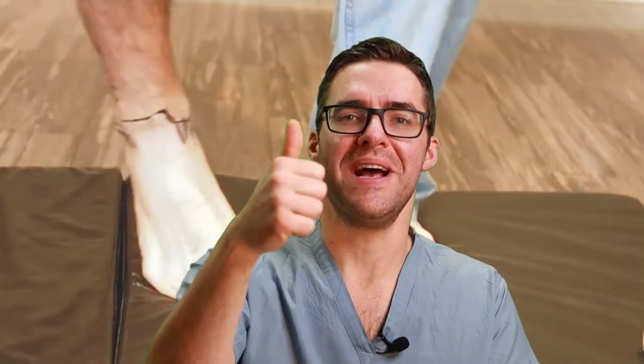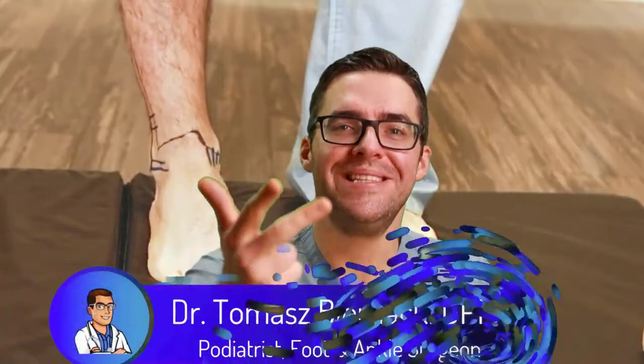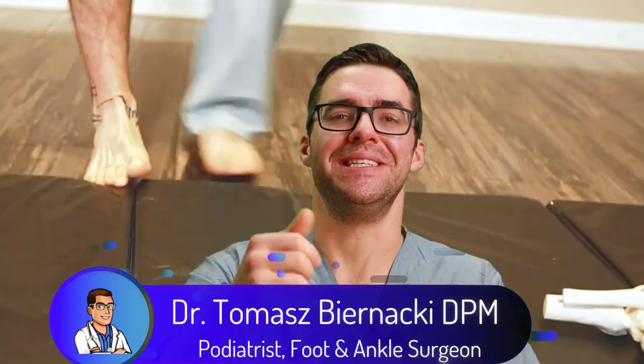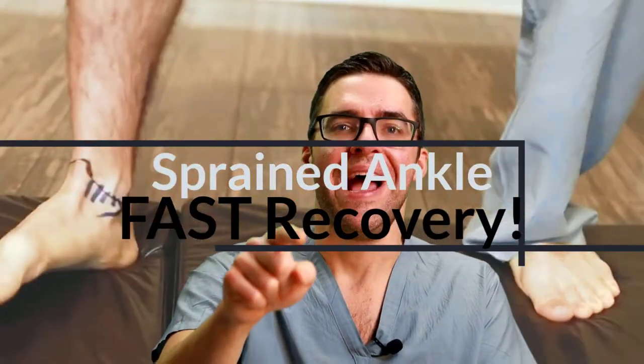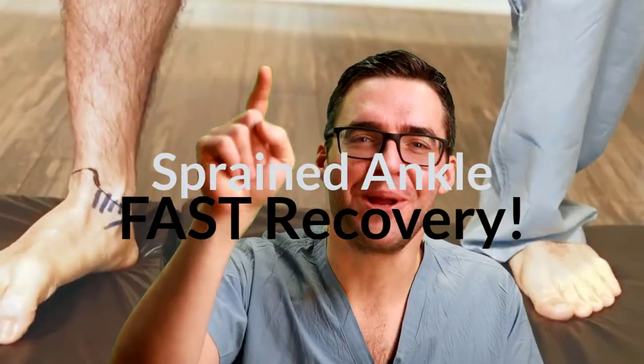Did you just sprain your ankle? This is Tom Medecchi. I'm going to show you the absolute best tips, tricks, braces, stretches, massages, and ways to safely walk on your sprained ankle and heal up as soon as possible. We're starting right now.